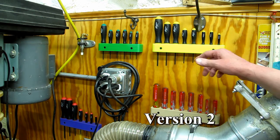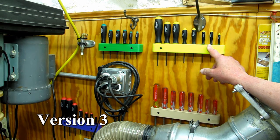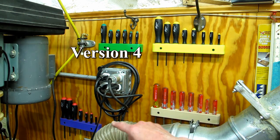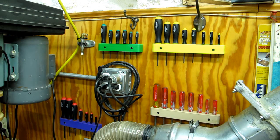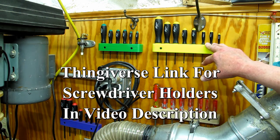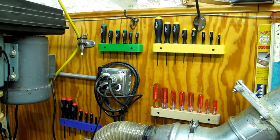I have five different sizes. This holds eight different screwdrivers, as does this. That one is seven, this one is six, and then I have one that is five. The STL file to print these will be on Thingiverse under my name — version one, version two, version three, four, and five.